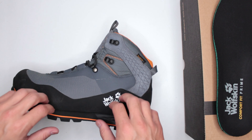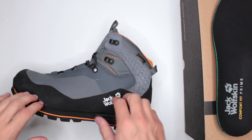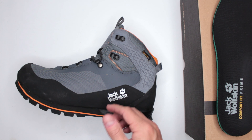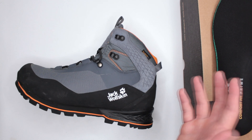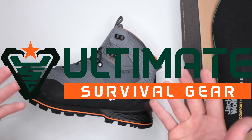If you found this review useful, please consider subscribing — that really helps. If you want to help me bring quality content, please consider supporting me through Patreon — the link is in the description below. Thank you very much for watching. Let me know in the comments what you think about this review and these boots, and I'll see you in the next video.